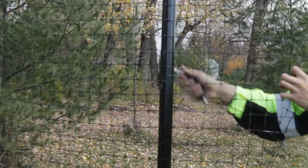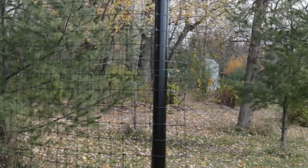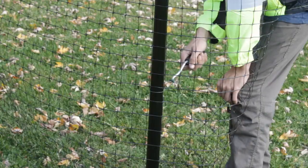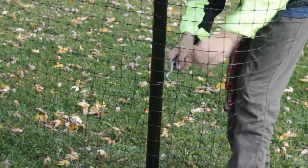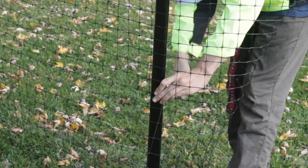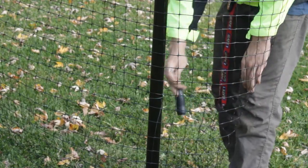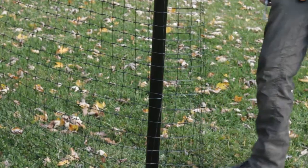We recommend our PVC coated wire fence ties rather than standard zip ties or cable ties. We have found the cold dry wind in the Canadian winter degrades the zip ties and makes them brittle after a few years, whereas our wire fence ties last much longer.